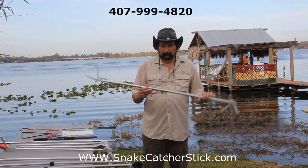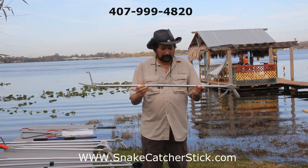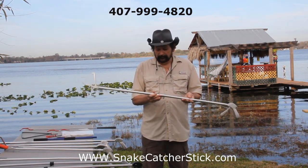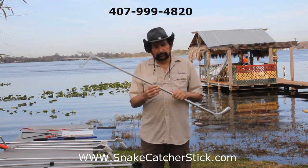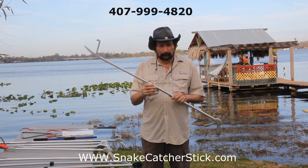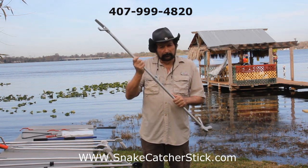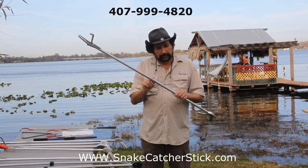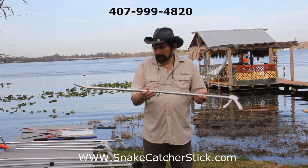We also have a larger snake catcher — a 52-inch in the heavy duty line, again with the connector. Heavier everything. But we were having about a five percent failure rate with this connector. The problem is when you buy a snake catcher stick that comes apart, you need to push the two tubes together so they're in contact, tighten it down, and the stick will last you a long time.